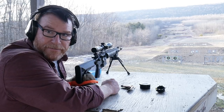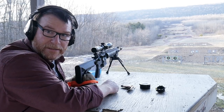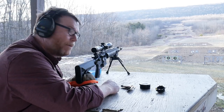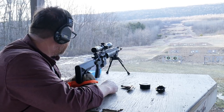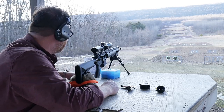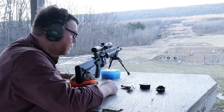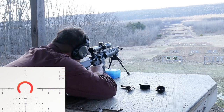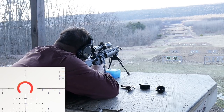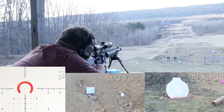All right, guys. I thought we had a little fun with that last bit. I don't even think I hit the 300 target, but at least we had fun. So now what we're going to do is we're going to go out 500 to 600 and see how we go there. Our 500 — we're going to be running at 3.10 mils. Let's go ahead and load up and get going.